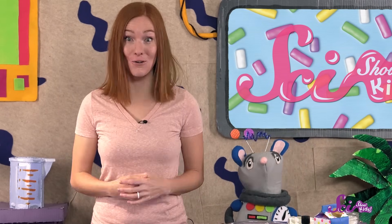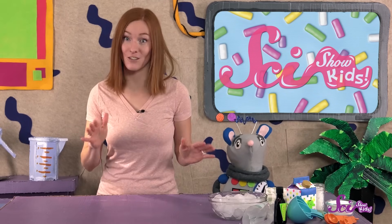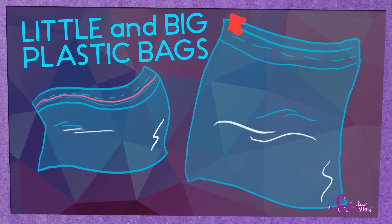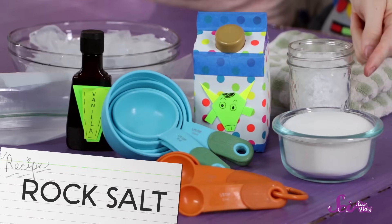And you can do this at home, too! You'll need your three ingredients — sugar, vanilla, and cream. Or you can use milk or half and half instead of cream. You'll also need a measuring cup, measuring spoons, oven mitts or a towel, a small sealable plastic bag, a large sealable plastic bag, ice cubes, a timer, and a grown-up to help. The last thing you'll need is an important one — salt.